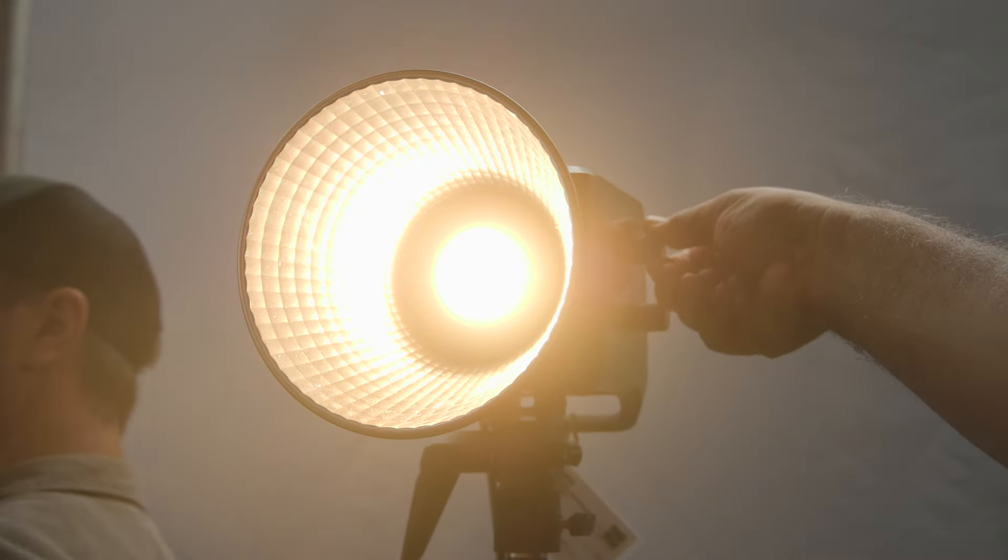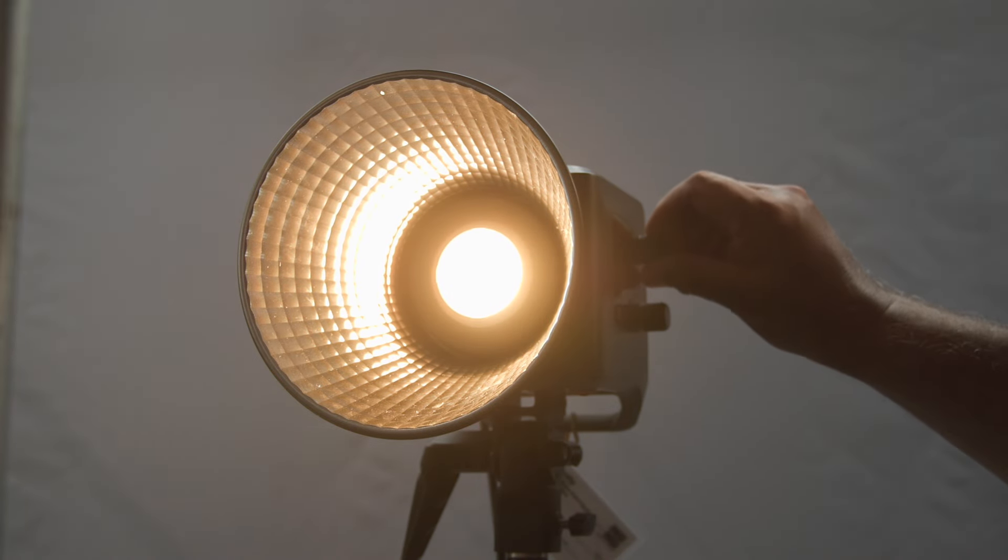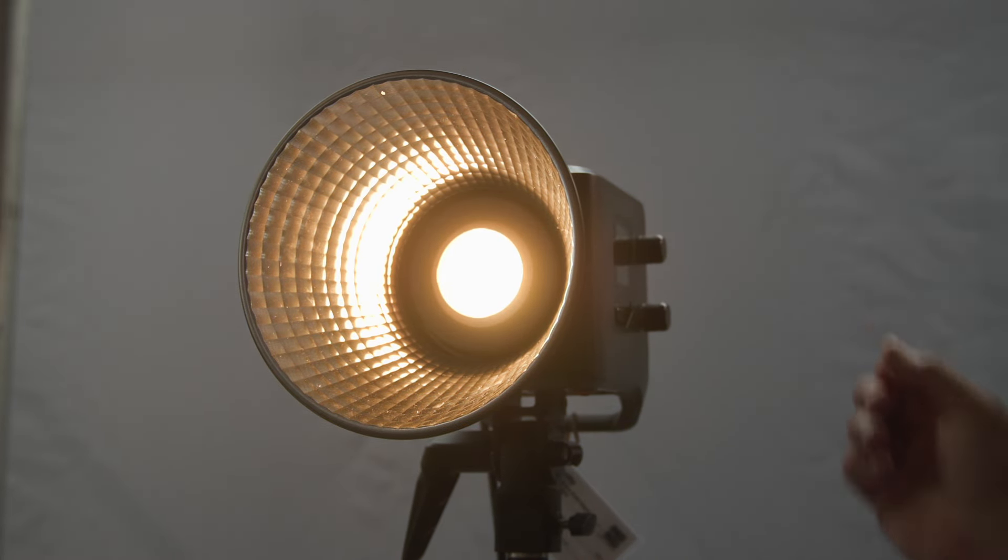What about the mount on the front — can you use a lot of different products there? Yes, it's a standard Bowens mount, universal, compatible with any Bowens mount accessories.